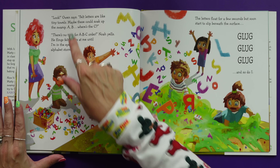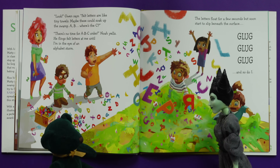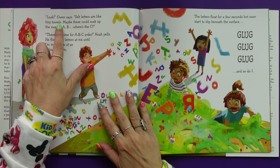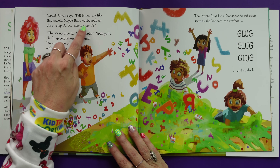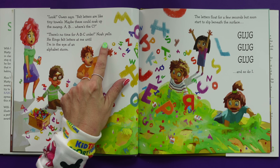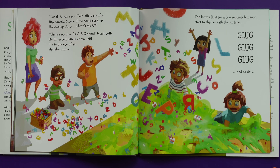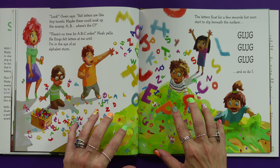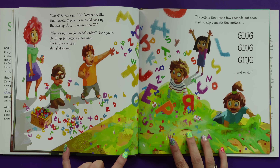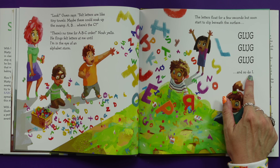Owen says felt letters are like tiny towels — maybe these could soak up the swamp. There's no time for A, B, C order, Noah yells, and he flings the felt letters at me until I'm in the eye of an alphabet storm. The letters float for a few seconds but soon start to slip beneath the surface. Glug, glug, glug. And so do I. Glug, glug, glug. Now I'm up to my shoulders in the icky, sticky swamp.